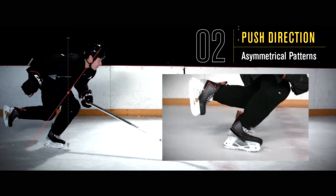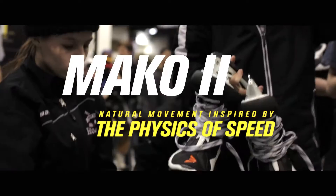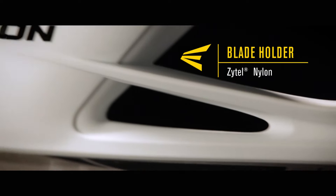With these principles still guiding our design, the quest to build the world's fastest skate continues with the Mako II. Like the original Mako, the combination of blade profile, holder angle, and boot design allows you to apply more downforce into the ice. Asymmetrical design allows for a better fit and more support when aggressively turning.